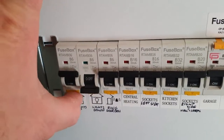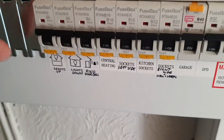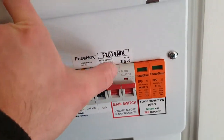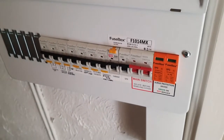Then you go through each individual RCBO one at a time. Now if you only have an RCD or if you've got two bigger RCDs, you test them every six months. This is just to make sure the mechanism inside it keeps it in good working order.